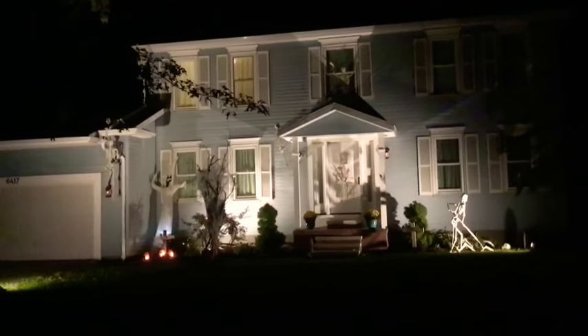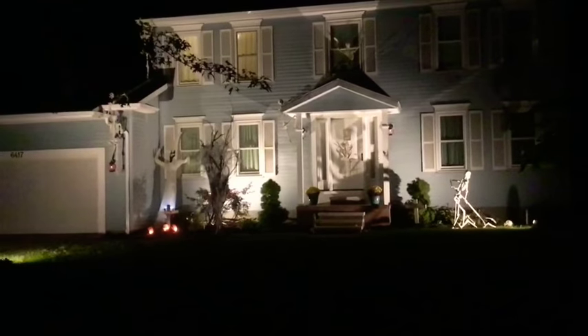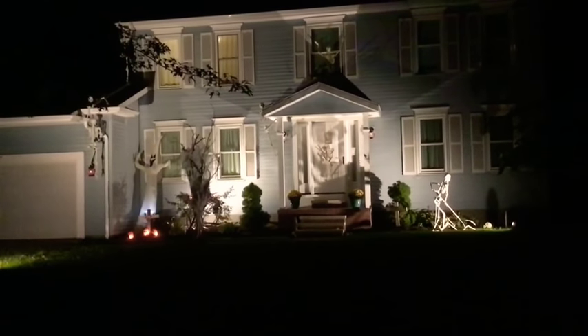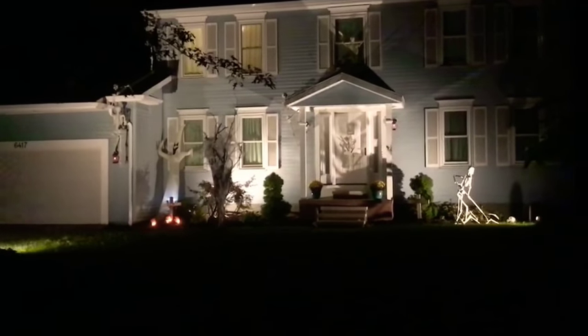This is our house at night. It's not very spooky, so the obvious question is: how can you take these lights that are very bright and not very spooky and make them more spooky?